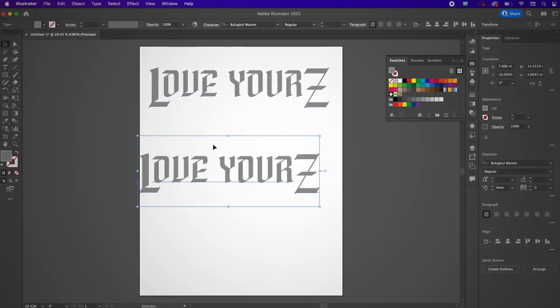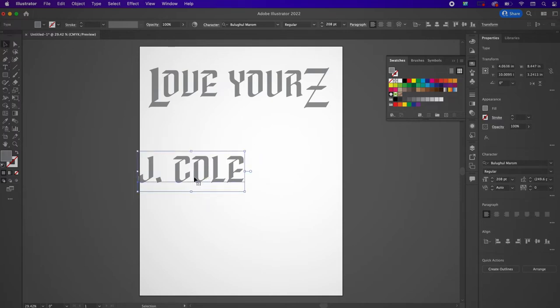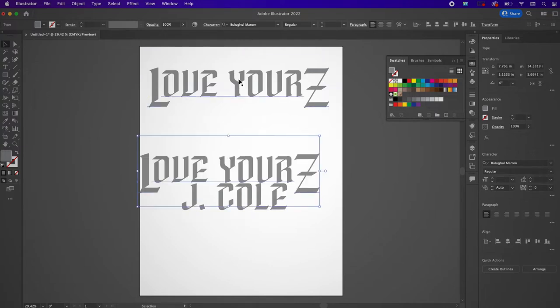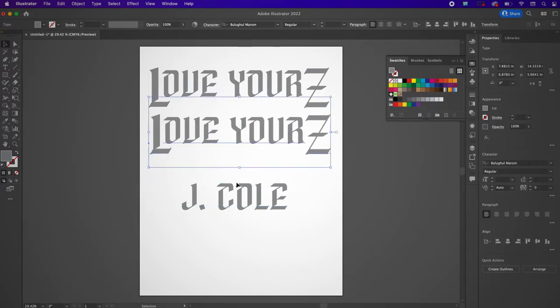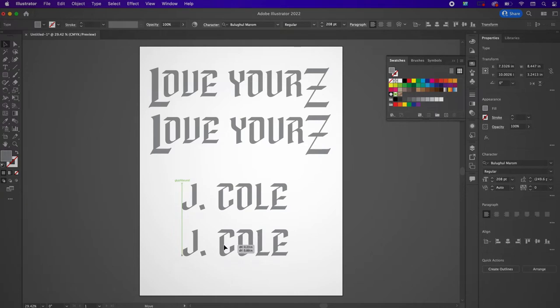Now I'm basically going to copy and paste this font and type J. Cole, deleting the L and Z. Now I'm going to duplicate the L and Z, and also duplicate the Love Yours and J. Cole text. You'll see why later.